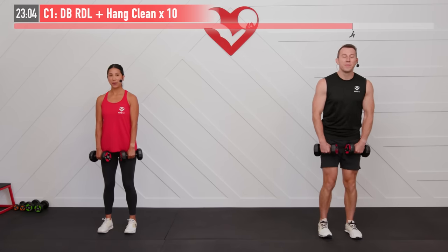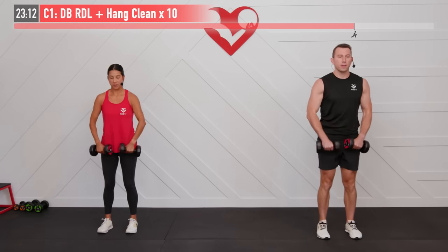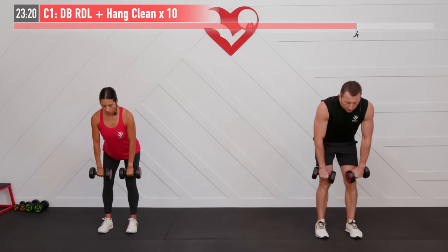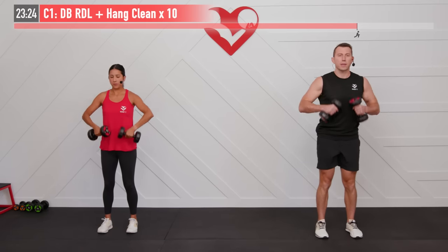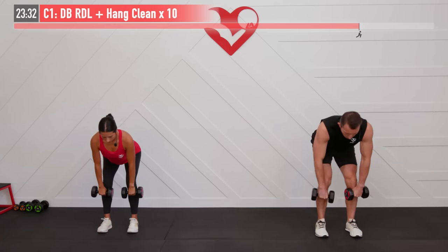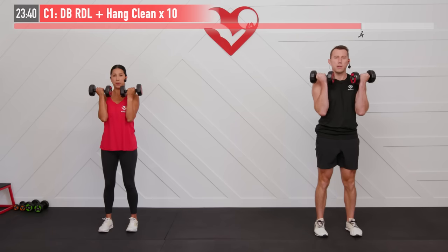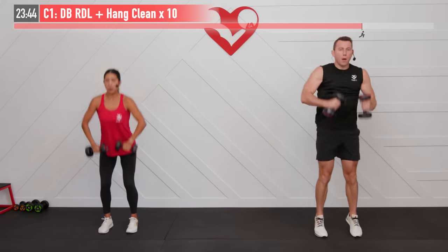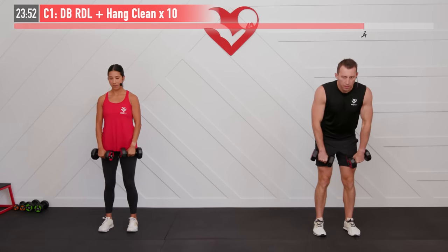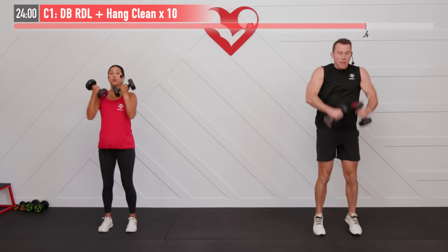Feet are hip-width apart, good posture — RDL, here we go, begin. Down and then explode those hips forward. Shoulders are back and retracted on the way down, then big power, bring them up. If it's too easy, increase your weight; if it's too difficult and you can't make it to 10 reps, decrease your weight. Come back, do this workout again and try to increase your resistance. Big power, hips come forward — that's seven. Getting stronger with every repetition. Last one right here — and there's 10. Nice work.